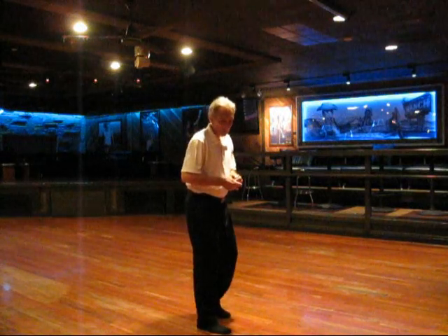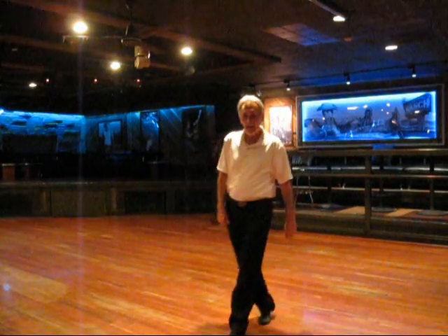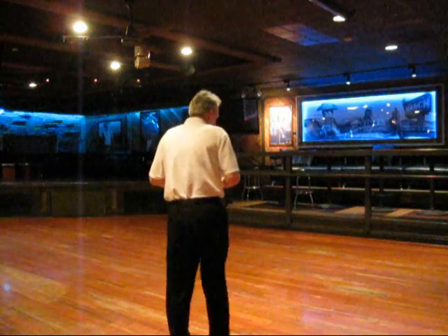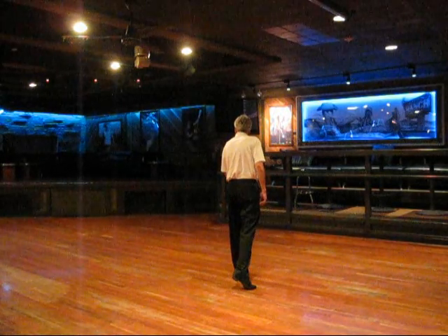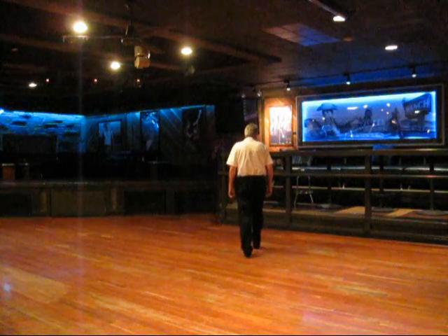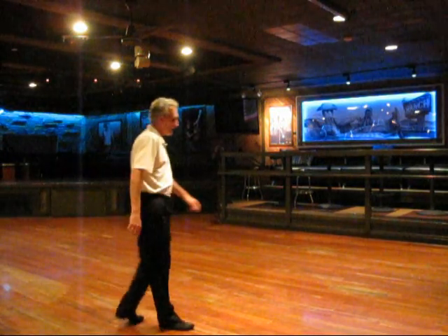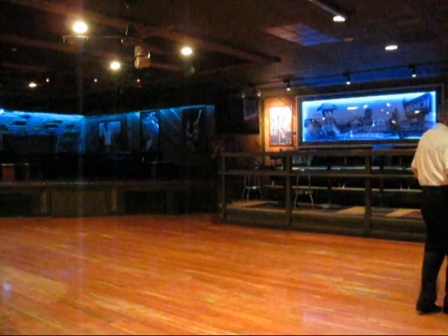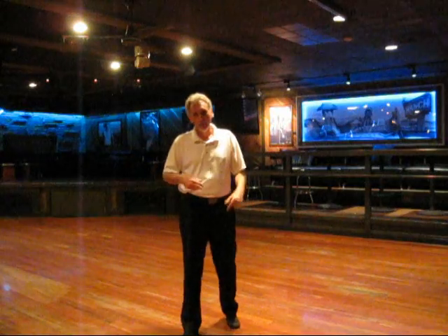On part four, the gentleman simply does a walk, walk, cha-cha-cha, walk, walk, cha-cha-cha. Pretty easy for the guys. While he's doing that, he's going to raise his right hand up because the lady is going to do a series of turns. Ladies, you will step back on left, cha-cha, step forward on right, and then cha-cha-cha. Then repeat the other direction — back right, step left, cha-cha-cha. From the side: step back on left, forward on right, cha-cha-cha, right, left, cha-cha-cha, repeating that twice. Guys, we're simply walking and cha-cha-ching forward with our right hand up. That's part four.